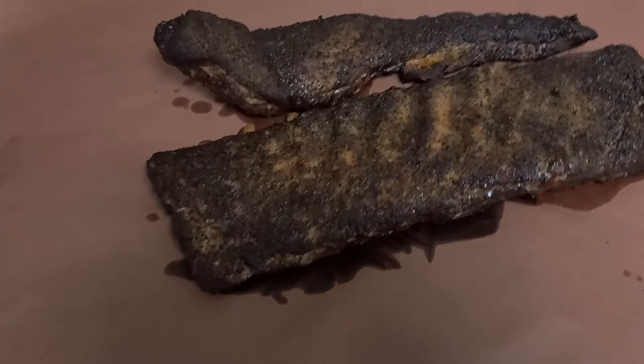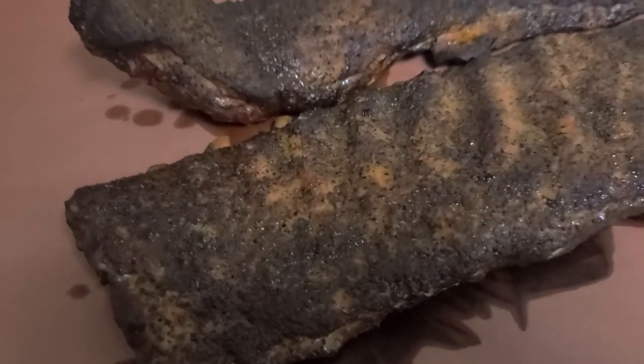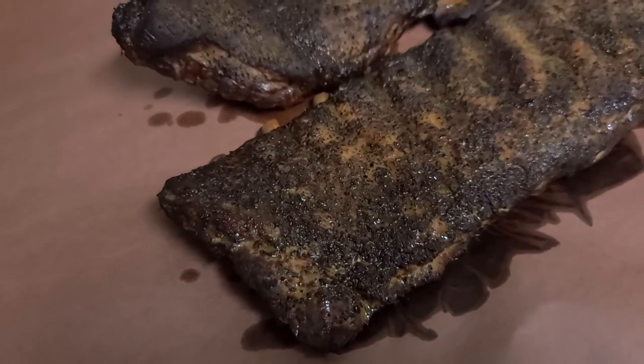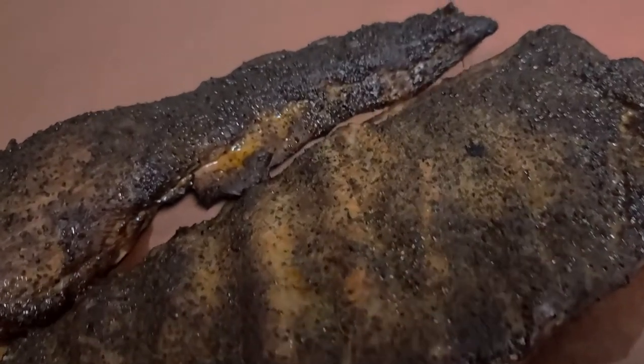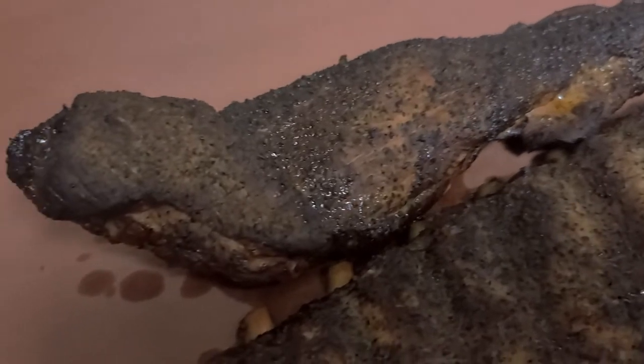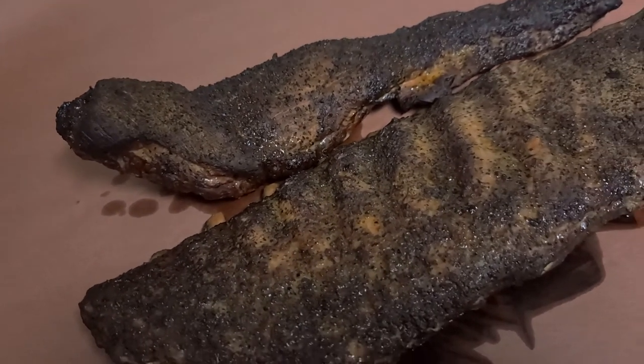All right guys, here we are. We're out on Stormtrooper. We just pulled the Keto ribs — I want you guys to take a look at it. Old Hickory pecans has a great, amazing dark amber texture. The salt, the pepper, the thyme, a little bit of garlic in the rub.